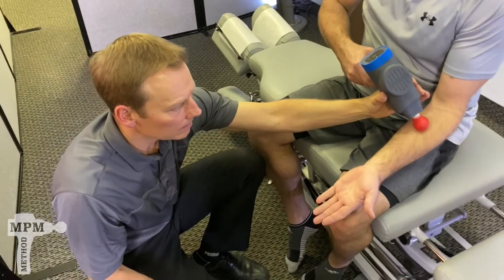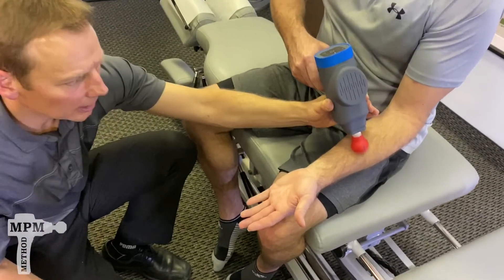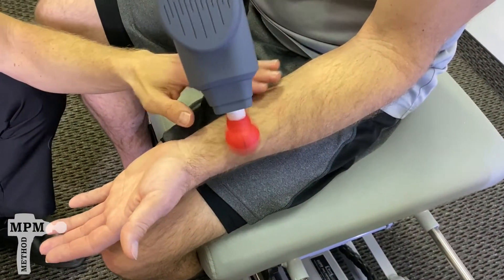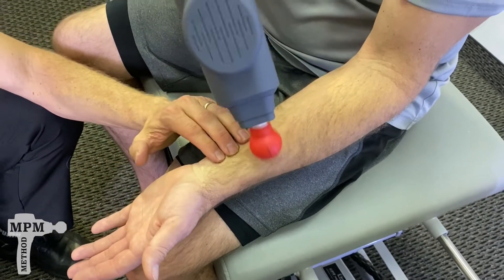Then turn the arm and do the inside of the muscle belly. Keep it off to the side — avoid the center part of your wrist where the blood vessels and the nerves go.